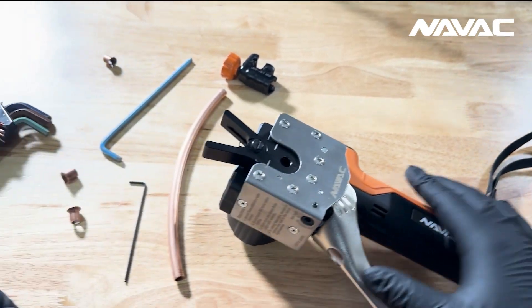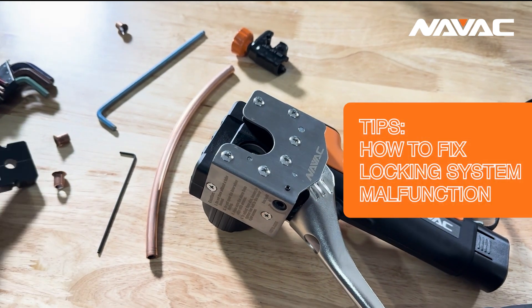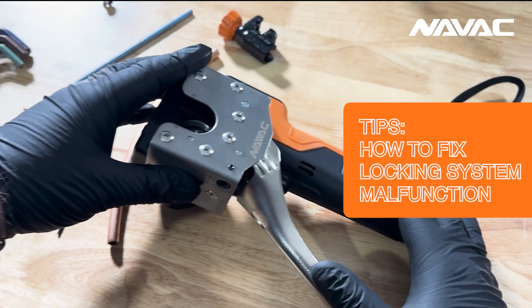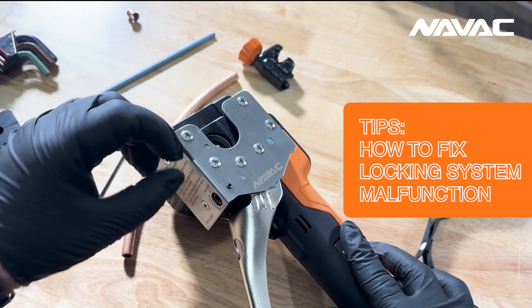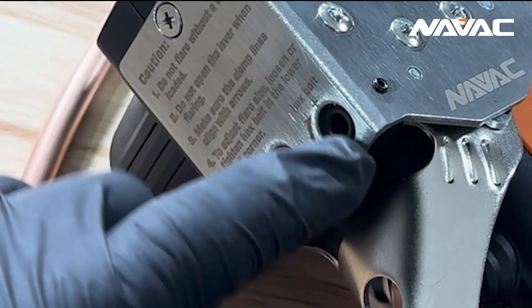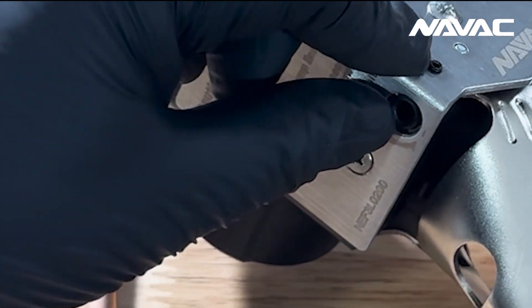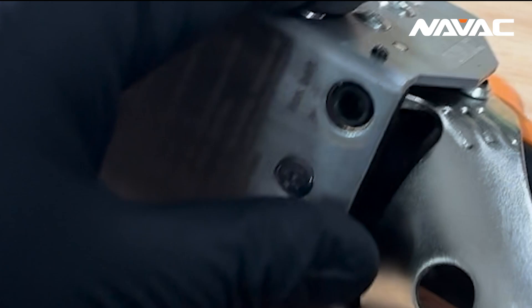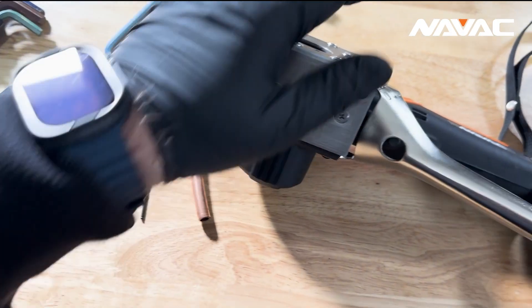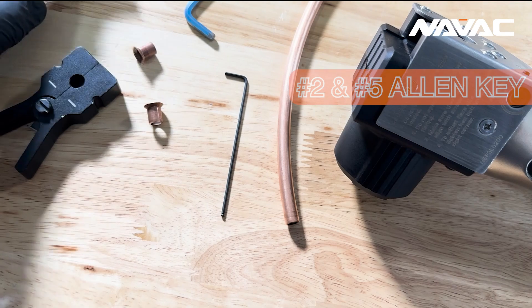There's a very easy quick fix for this, but it's not necessarily intuitive. So we're going to go over that process right now. If you notice, we've got two screws right here — they're both black. Everything else on here is silver, so they're easily identifiable. One is an adjustment screw and the other is simply the set screw for the adjustment screw. We're going to take two Allen keys — a number two and a number five.